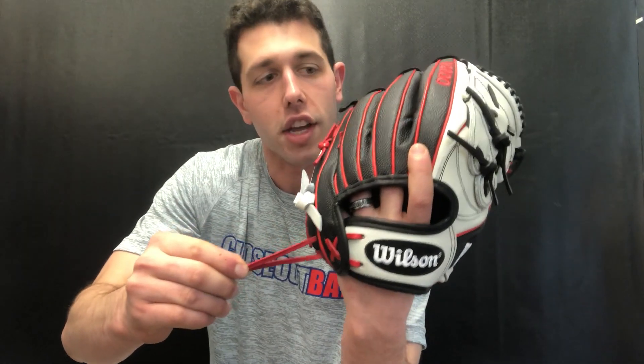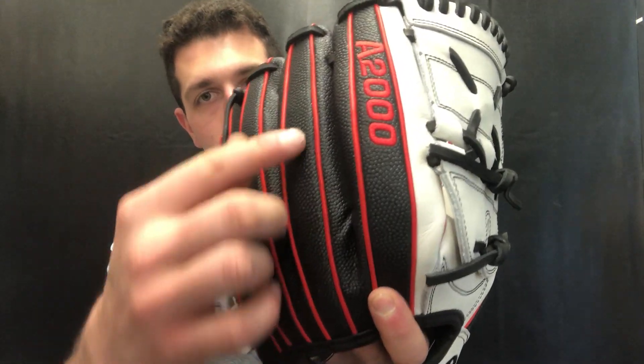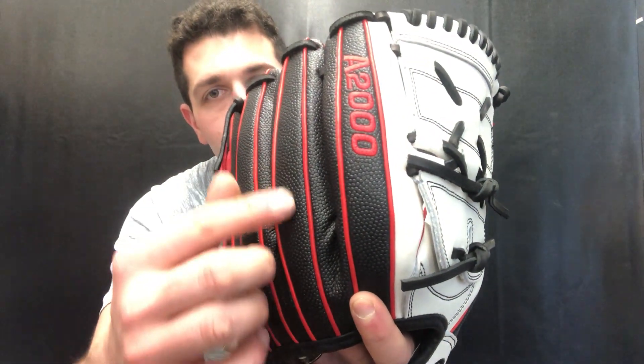You can tighten it up and then just tie this lace right here. This glove also has super skin on it, so super skin is going to be that pebbly material you'll see on the back right there in black with the red stitching. Super skin came out about a decade ago and people were kind of freaked out about this material — would it last, is it a leather alternative, is it going to cheapen the brand from Wilson?